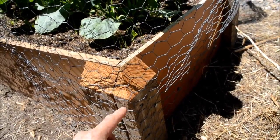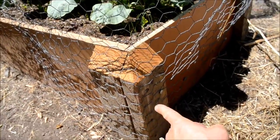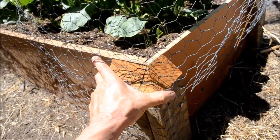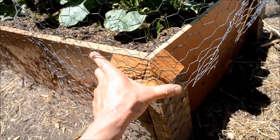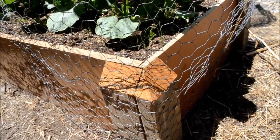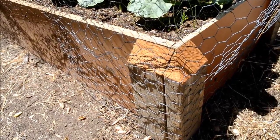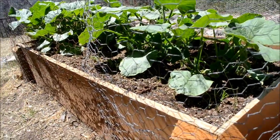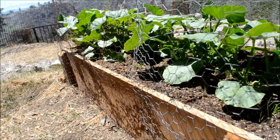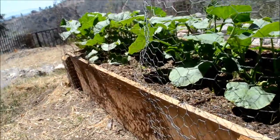Then I buttressed it with these two-by-fours, one right here and one right here, and screwed these in so it just kind of clamps it all together. I also secured this from the inside by screwing the two-by-fours into the raised bed boxes. So far so good — we've got some squash plants growing fairly nicely, and I put chicken wire around it.